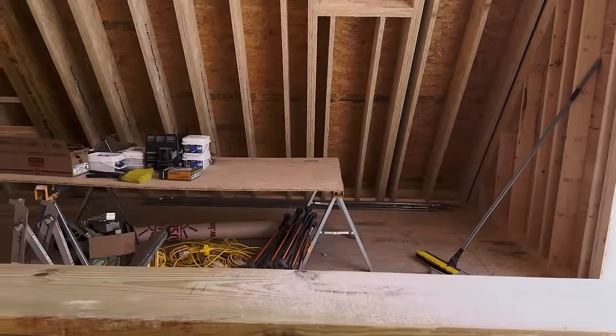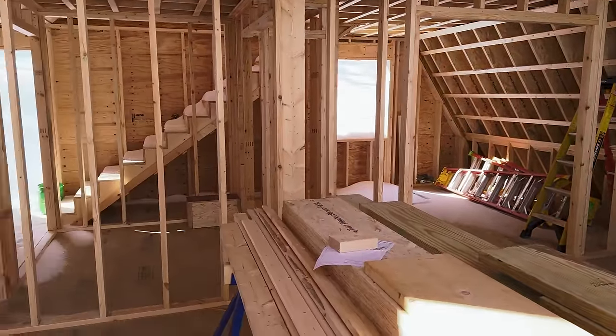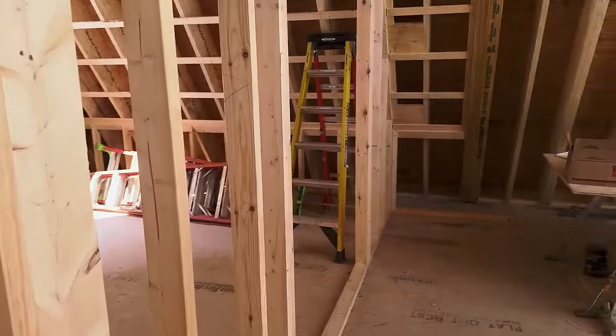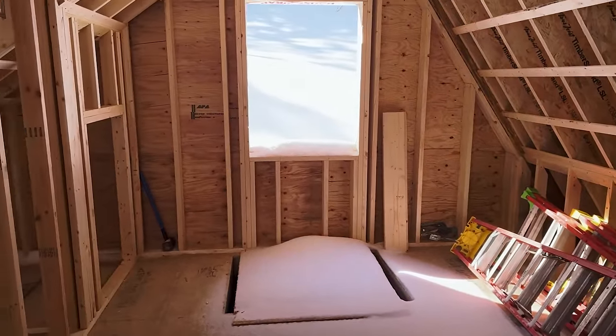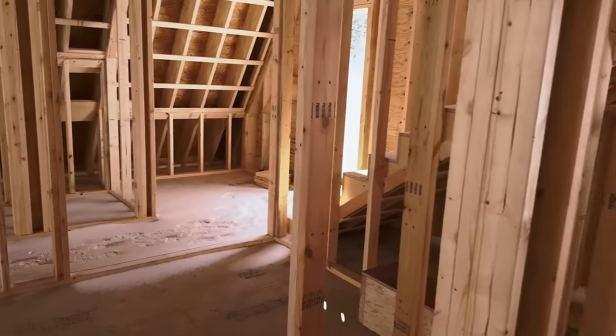Over here is gonna be where the dining room table is, and right here is where the kitchen will go. And then we have a second bedroom right here — the bed will go under the window, and then just some closet space, but it's deep.